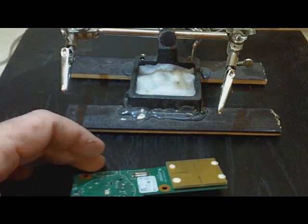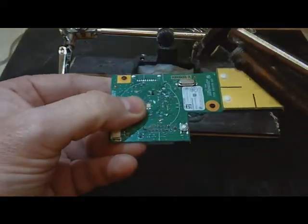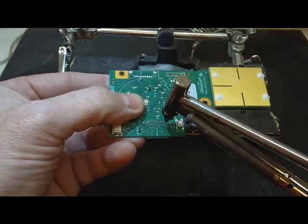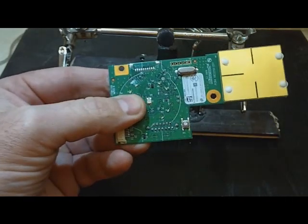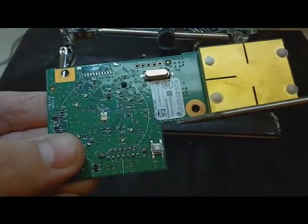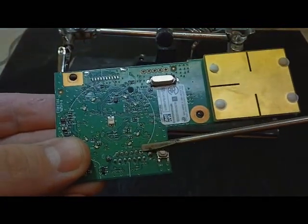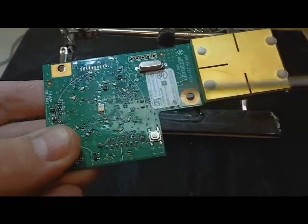I can give you a quick demonstration of that. I'm going to try to get this solder connection right here. Alright, if you can see that right here, you can see that the solder has been pulled away from this pin and that would come right out.